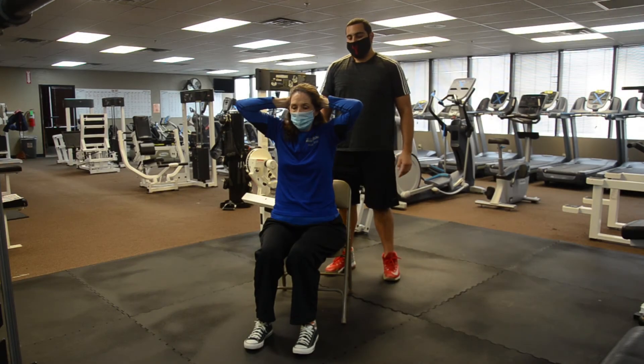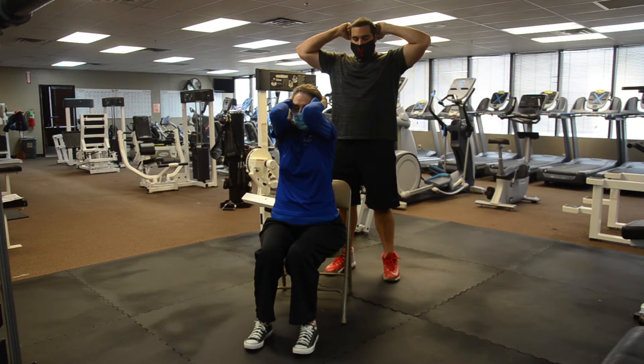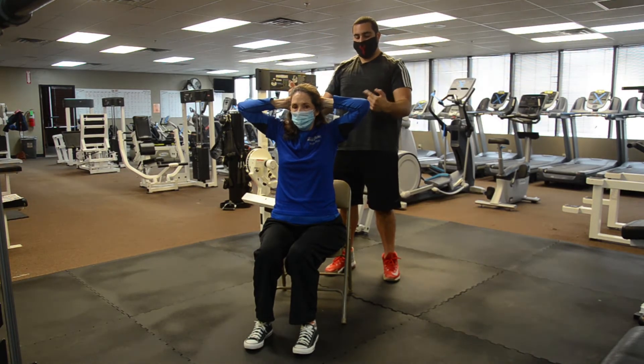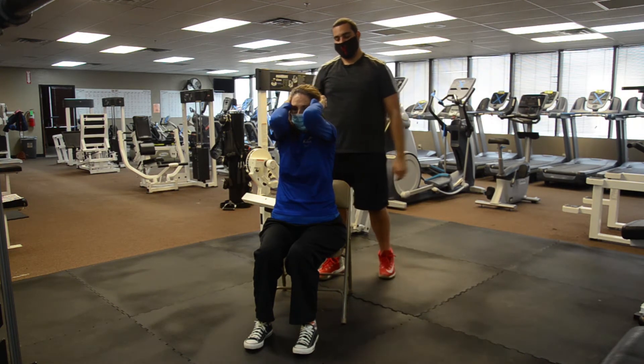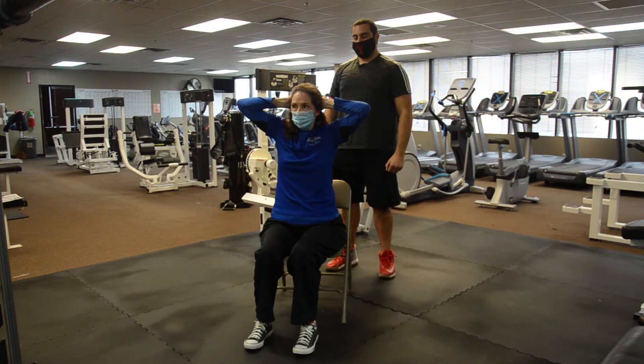The next exercise is the elbow press. We're going to ball up our fists behind our ears. We're going to come all the way in and squeeze those muscles in the front — the shoulders and the chest. When we come back we're going to squeeze the rear delts and the traps in the upper back. All the way forward, nice flat back, coming all the way up and opening up.